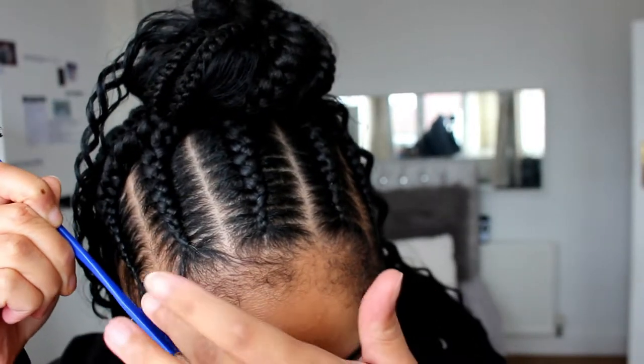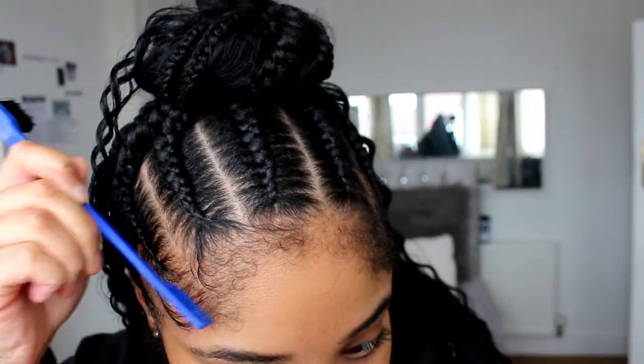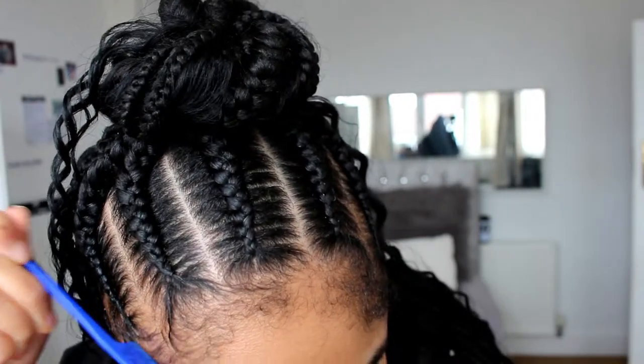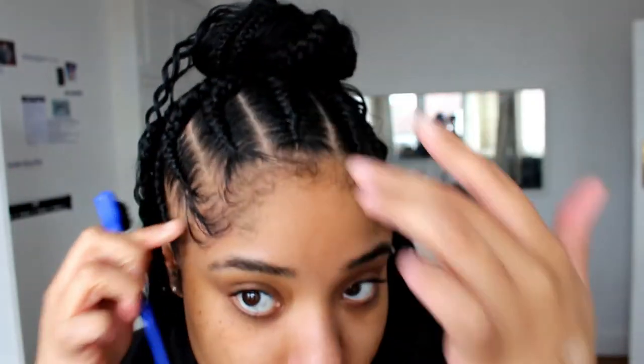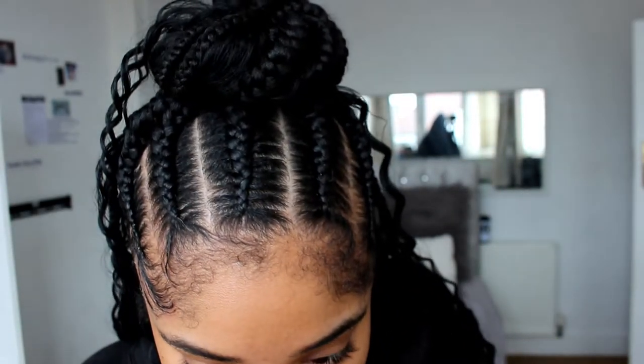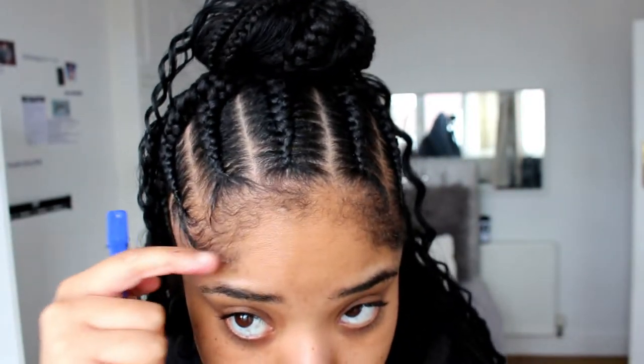Swoop, swoop, swoop. So what you're going to do is, as you can see, I'm going in a swooping motion and then I have my finger follow that swooping motion just so it leaves a really nice finish.